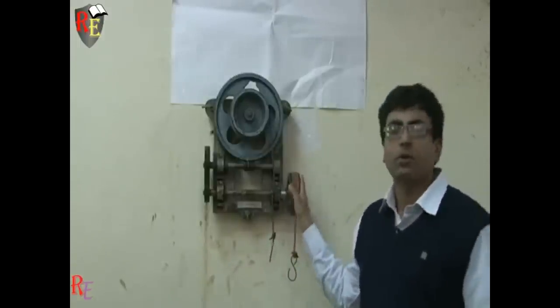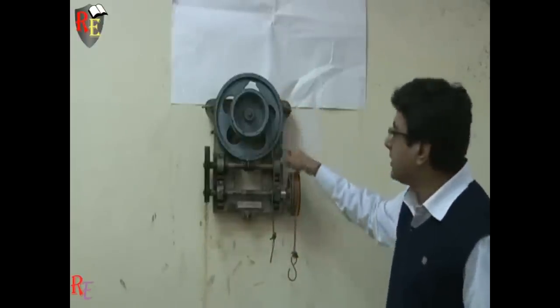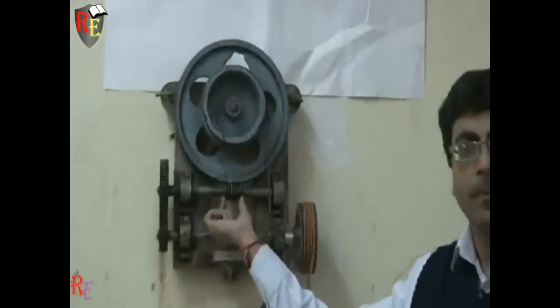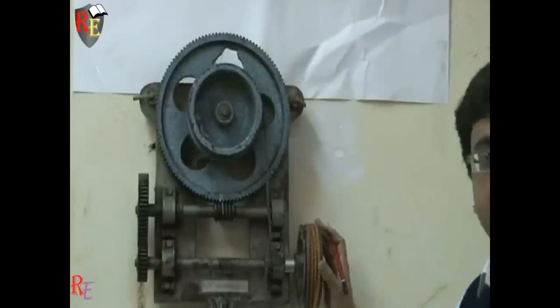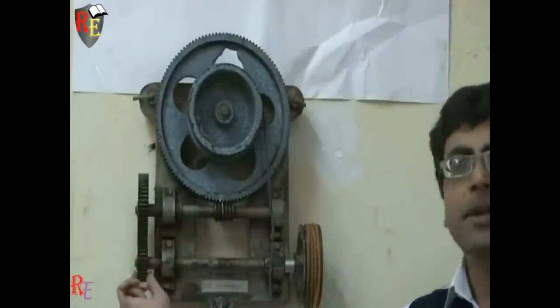Let us start by considering and studying the different parts of this apparatus. The outer one is the worm wheel, this one is the worm, this is the load drum, this is the effort pulley, this is the gear drive, and this is the pinion drive.